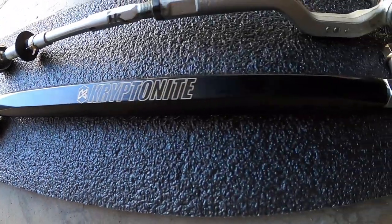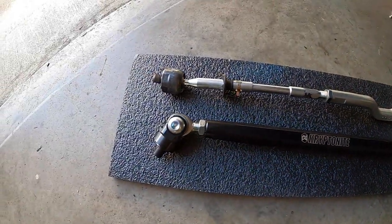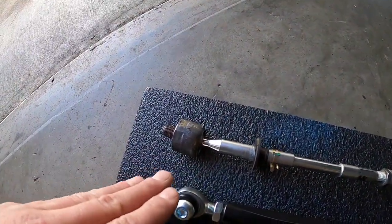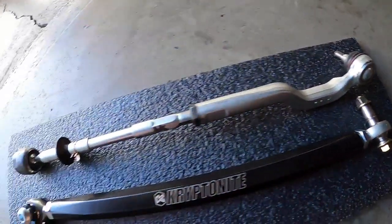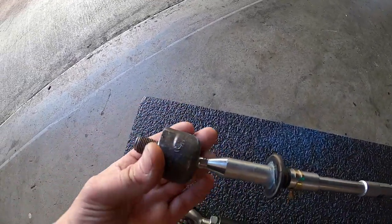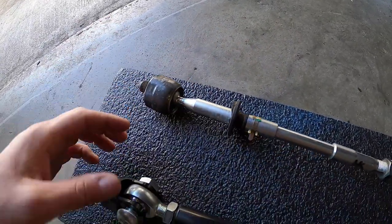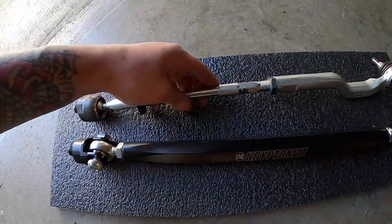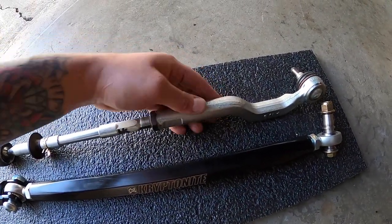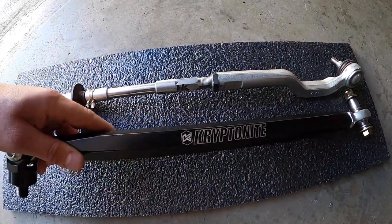So we are here to talk about these right here — this is a tie rod from Kryptonite. This is your stock tie rod right here, with a ball joint and heim joints. Just look how thin this is right there — total breaking point versus the heim joint. Just the size difference. This is like that cheap pot metal stuff that'll snap. This is full billet aluminum, a solid piece of aluminum — not going to break. So with that being said, we are going to uninstall this one and put in this bad boy.